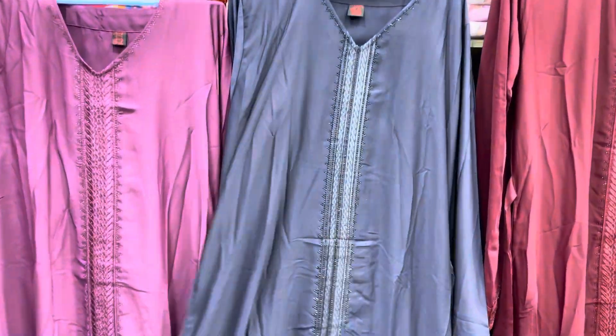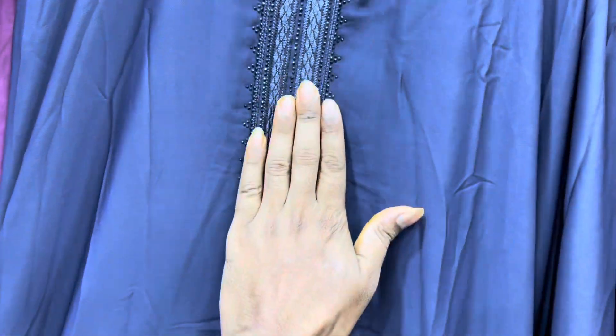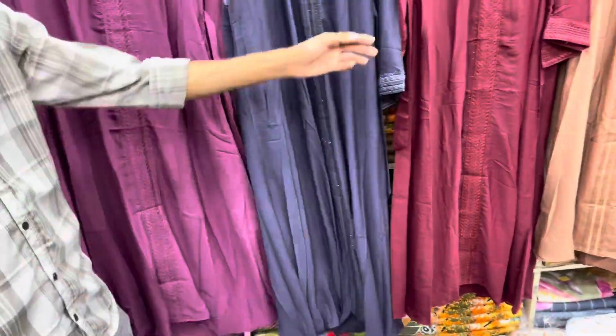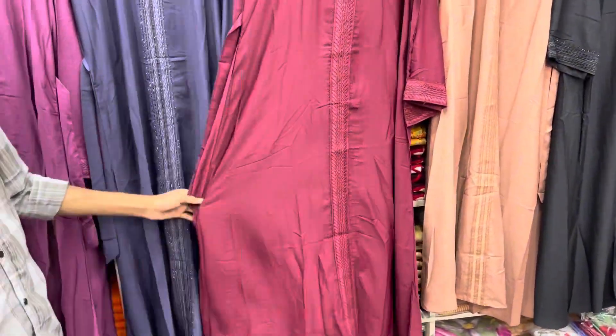This is a beautiful color. It is beautiful. There is a lot of detail on the top.